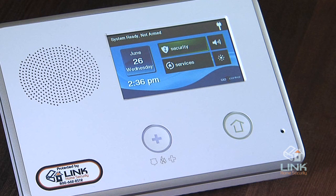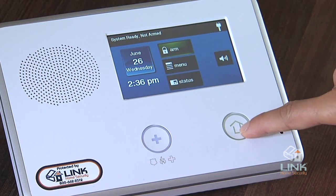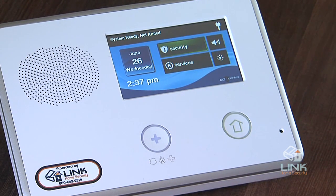Now let's discuss some of the system's display screens. The home screen shows the system status with icons to indicate system conditions. It also displays the correct time and date once the panel is communicating with alarm.com. System information scrolls along the top of the display. The home screen also displays the security and services buttons, as well as the silent control and display off buttons. Pressing the home button will bring you back to the home screen, with the exception of the installer's toolbox.